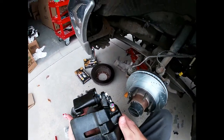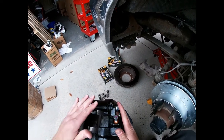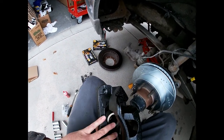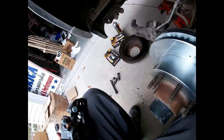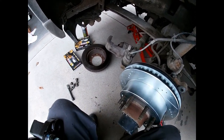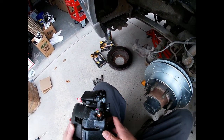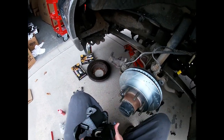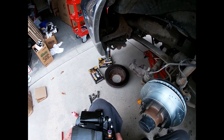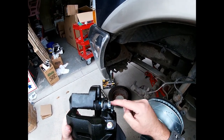Here is our new caliper. You can buy these things loaded, which will include the bracket, new rubber, and what's nice about these is they're completely remanufactured — all new rubbers and whatnot. These ones are actually from NAPA. I usually use the Power Stop ones, but I don't have the right ones for this truck, just my other Super Duties. These will get installed the same way the other ones came off. When you're buying these, usually on the box it won't designate right or left, so this one will go on this side because of the bleeder screw orientation.